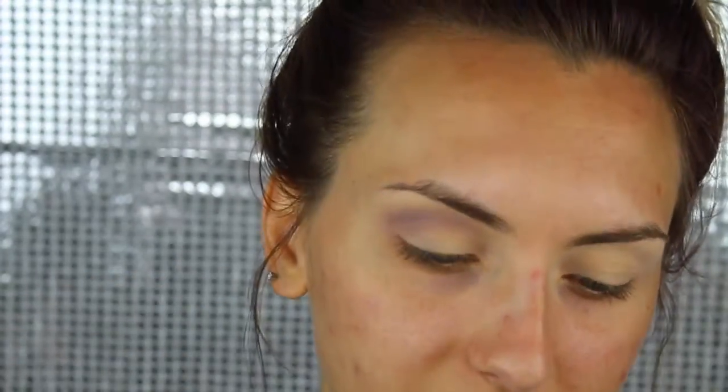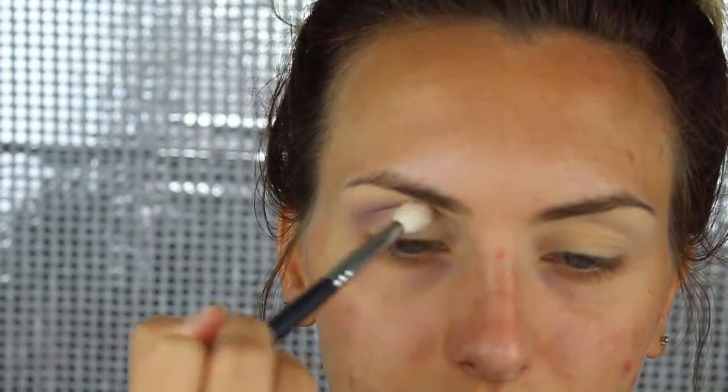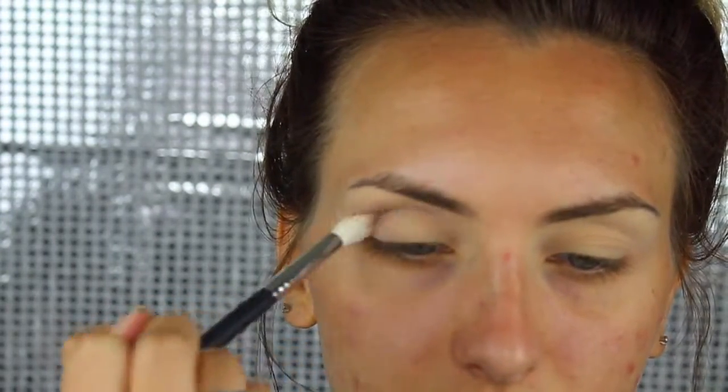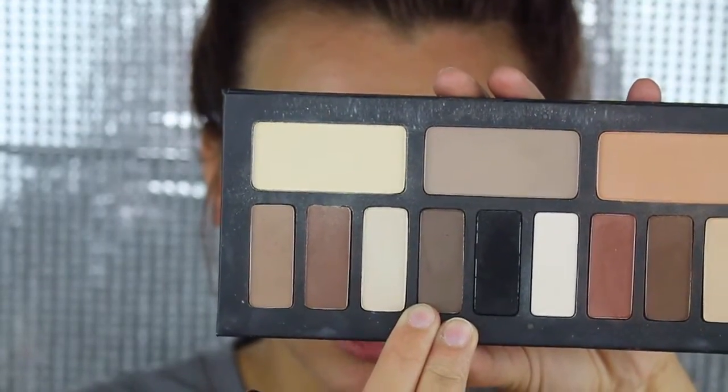The brush I'm using is the Morphe M441. After you have that shade built up to as opaque as you want it, you want to add a darker shade. Go back to the Kat Von D palette and use this shade.